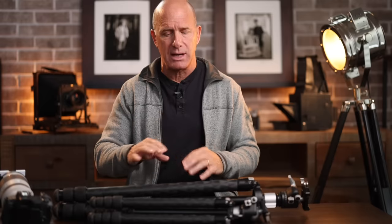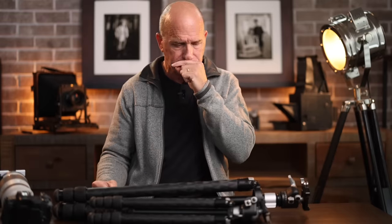When shooting something destined for a billboard, I want the sharpest image I possibly can get, and I'm willing to limit myself to a tripod versus hand-holding. Some photographers would never use a tripod — that's okay — but if you look at my behind-the-scenes footage over the years, you'll very rarely see me hand-holding a camera.